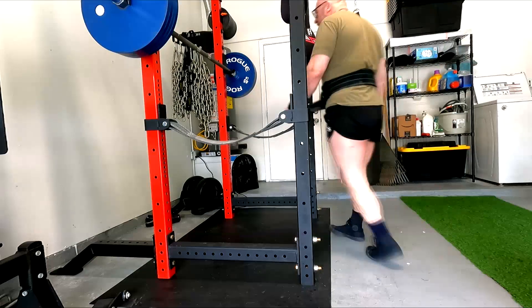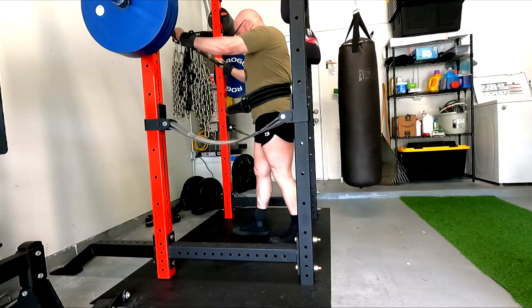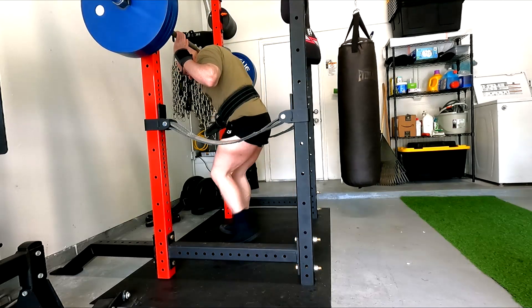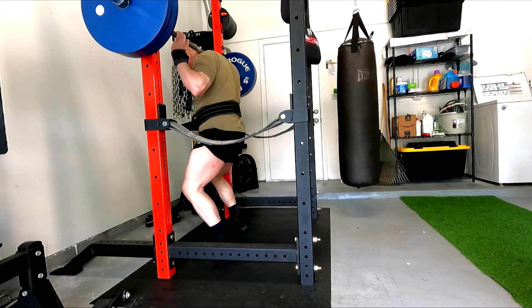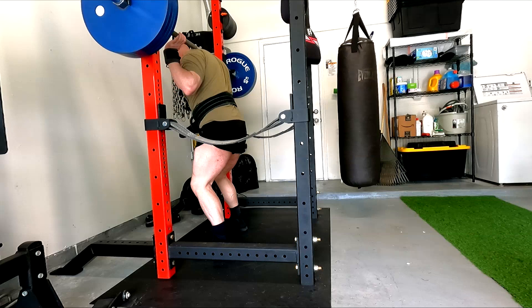Hey everybody, it's Jason Blaha here and once again it is time for a squat and deadlift day. A quick reminder for those of you who watch these videos, please remember to click like down below — it'd be greatly appreciated. If you're watching on Facebook, please give stars for my squatting.